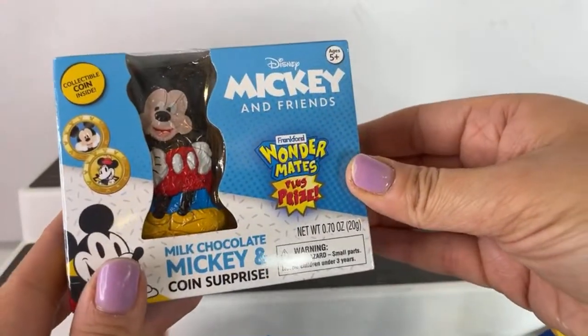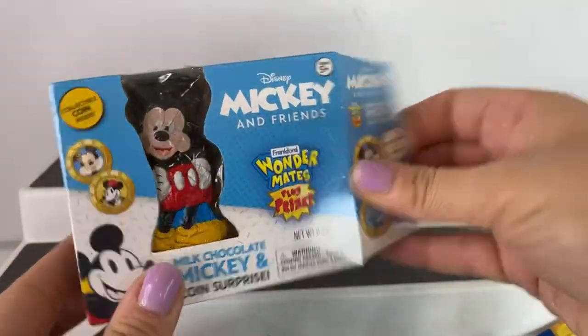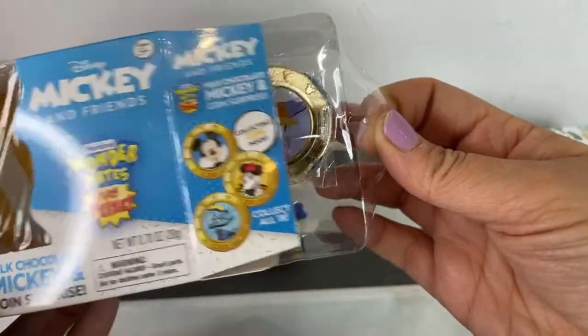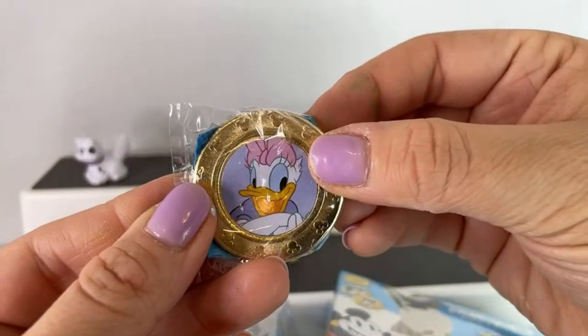Last one to go, and then I'm going to end this video because no one signed on. We have Mickey and Friends Wondermates. Come on, give me something good. We got Daisy. What a bummer.